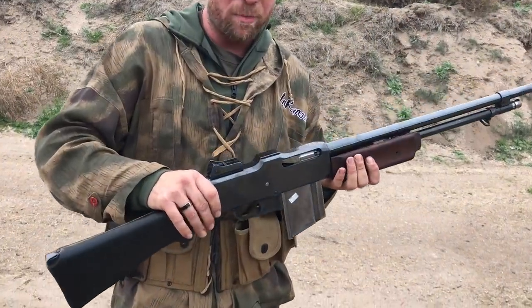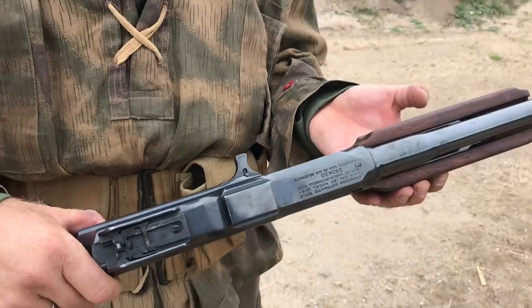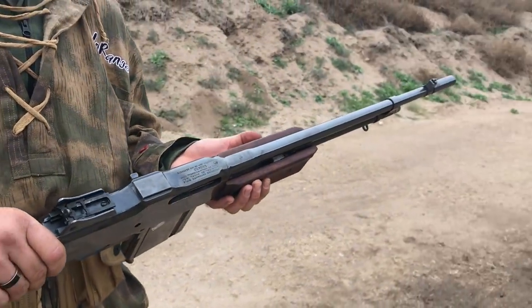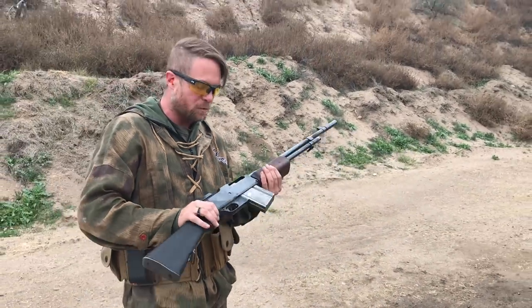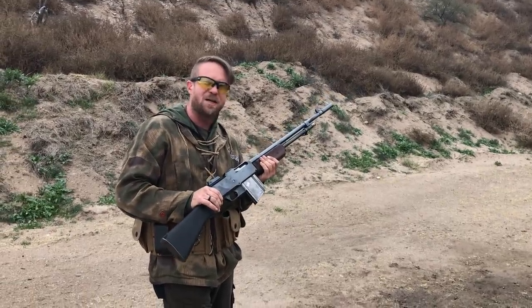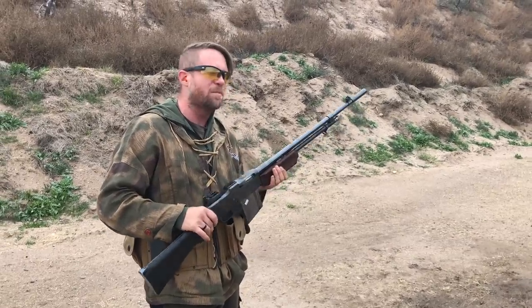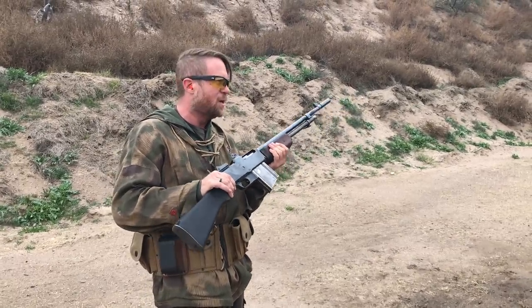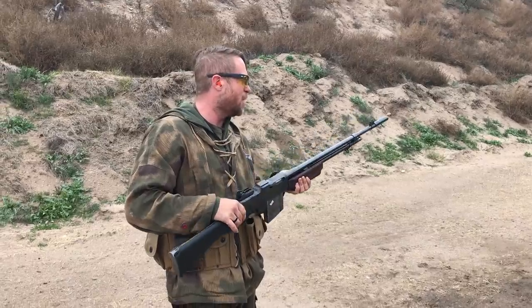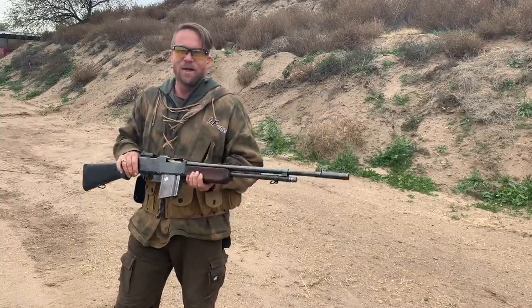Hopefully you enjoyed being able to see an actual 1918 BAR not only being fired, but used in semi-auto as well as in that walking fire guise and full auto as well. This is one of those sad situations in which the gun came out as Browning designed it — a good gun. They kind of went wrong with it with the A2, and it's really a neat opportunity to be able to see the original 1918 BAR in its undamaged guise. Thanks for watching.